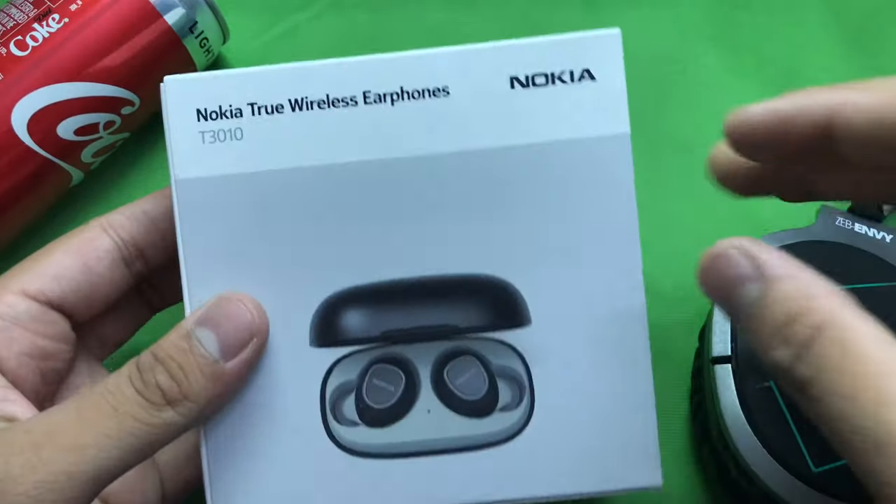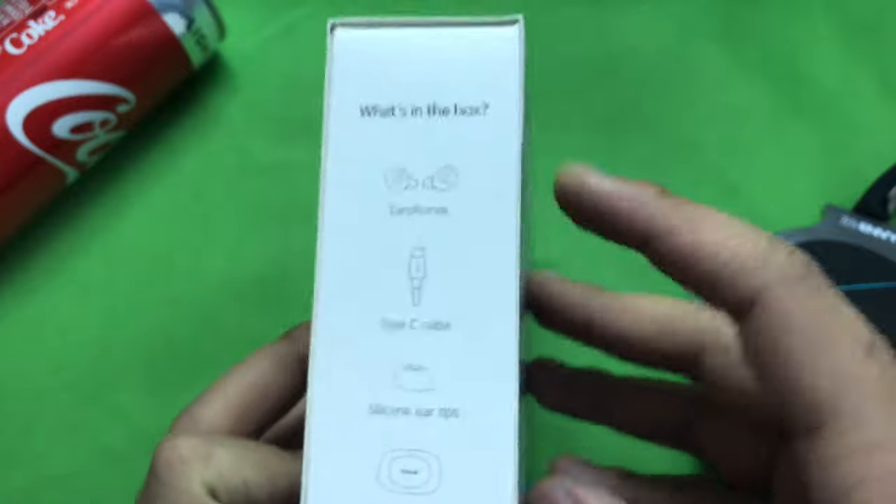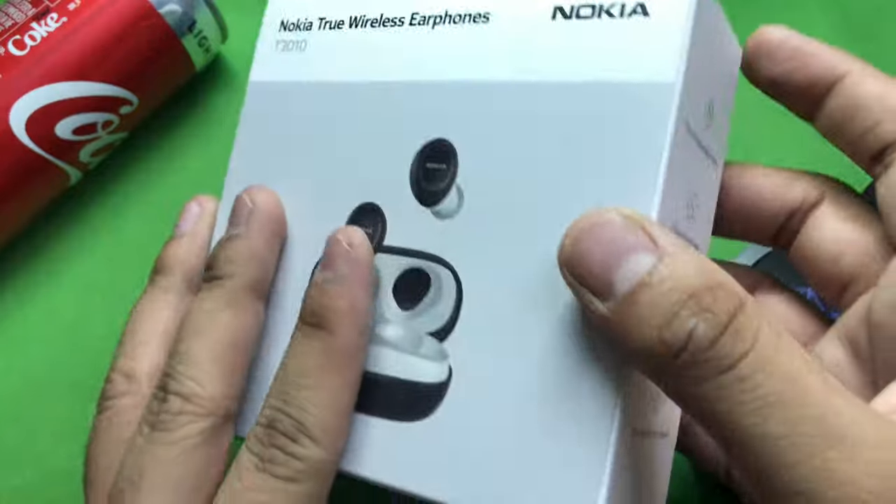Hey guys, welcome to my channel Crazy Tech Geek. Today we're going to be unboxing the Nokia True Wireless Earbuds T3010. These are the contents of the box. Flipping to the other side, we get to see the features of the earbuds themselves.